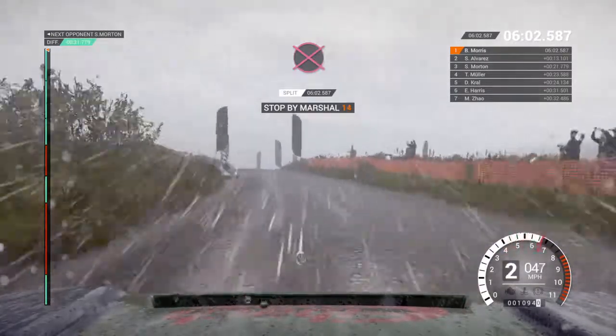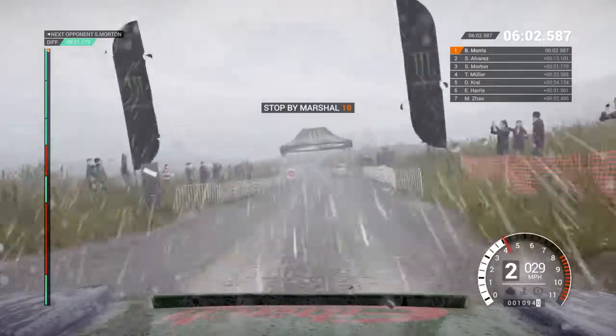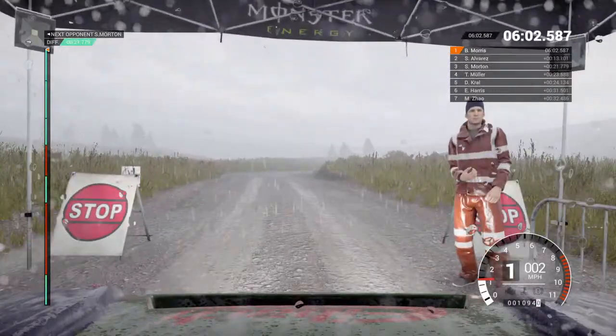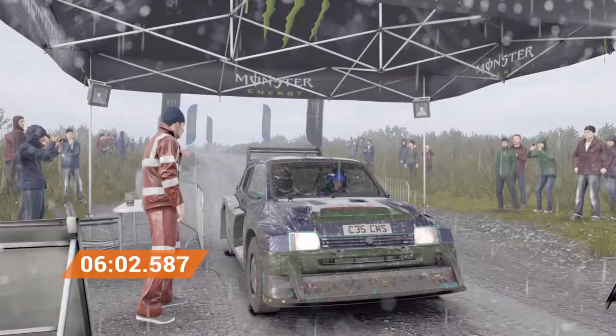Okay. Get her up to the marshal. Perfect. Great result. Well done.